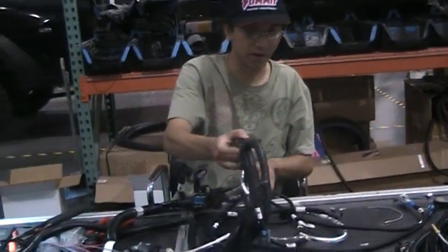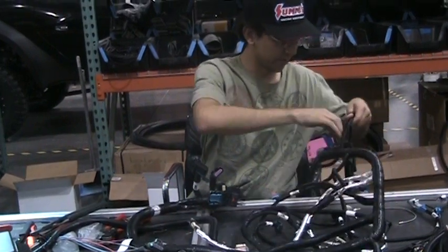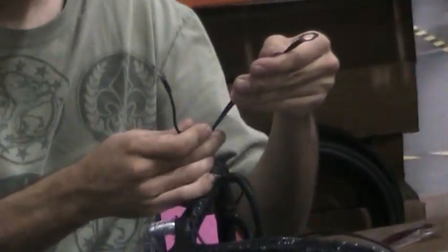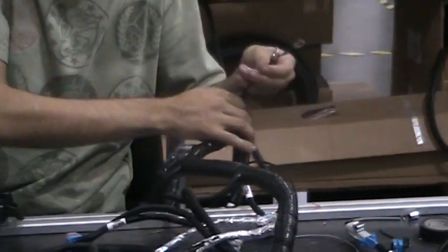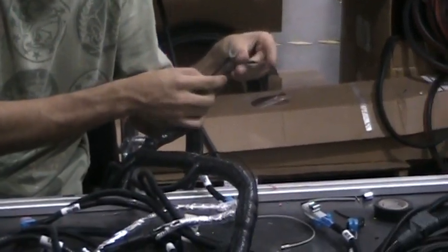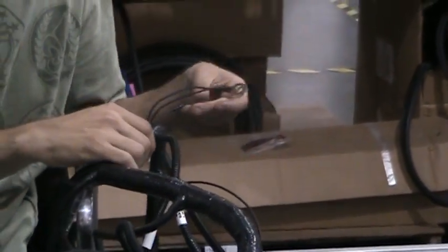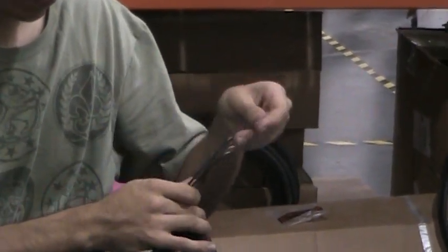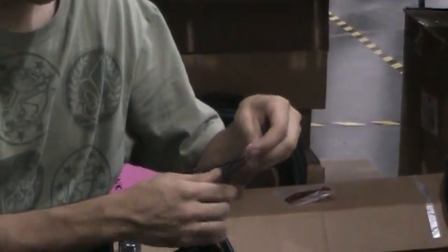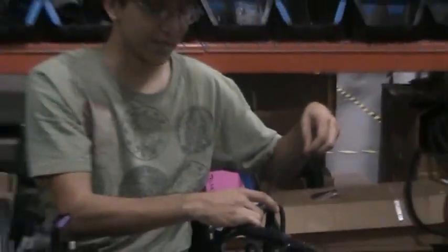Then you're going to run a wire around 20 inches long to this little group of grounds over here. There was just this little guy sticking out with a black wire, so you're basically adding a bunch of length to it. You want to make sure it's the same length as these two little black round connectors over here. Take the 20-inch wire, add another butt connector to it, and make sure it's the same length so they can all be grounded to the same spot in the chassis. And that's how you do the main DCM wire types.